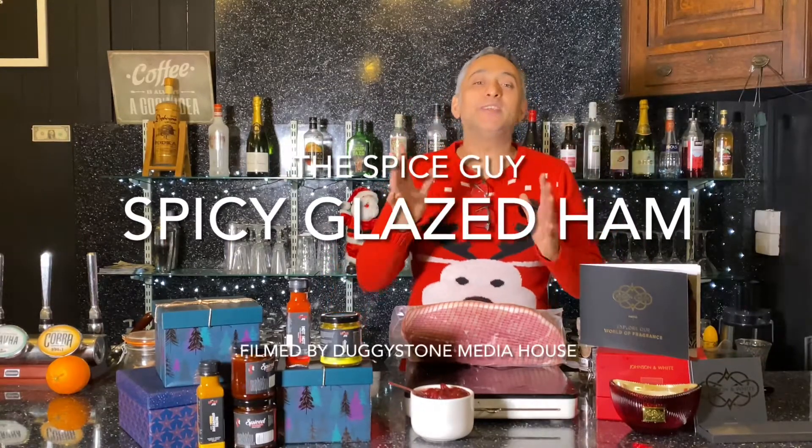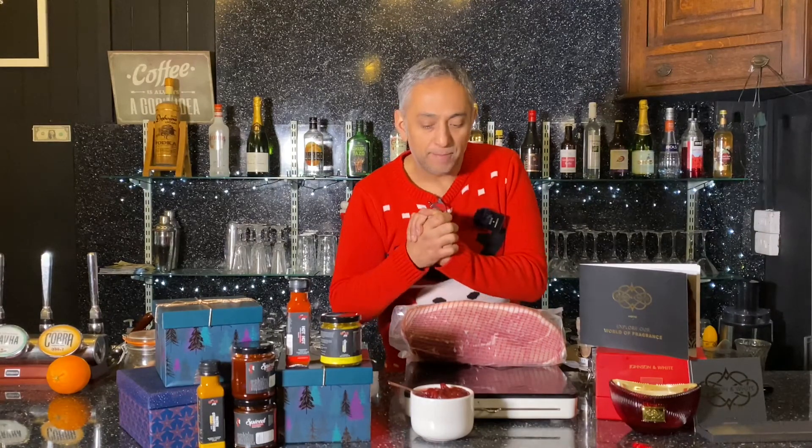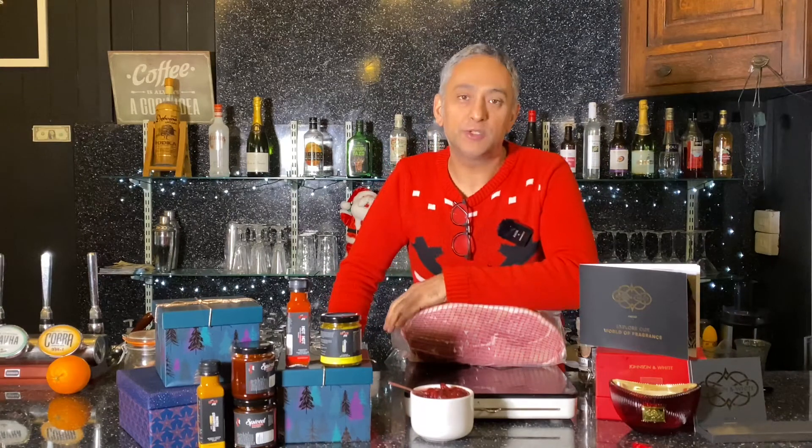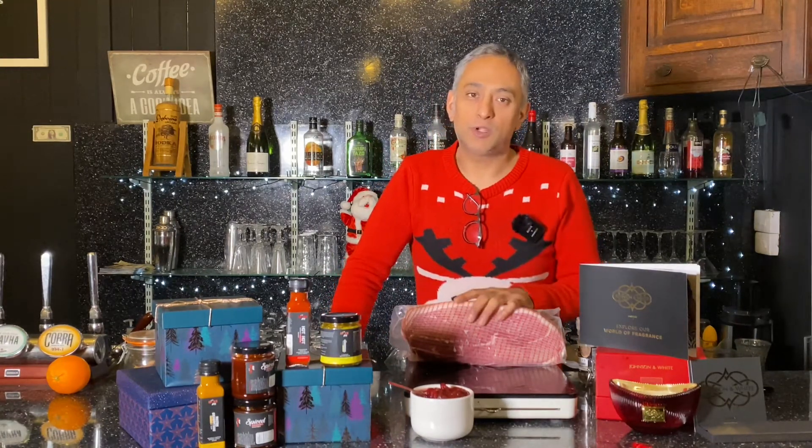Ladies and gentlemen, what are you having this Christmas? Is it going to be a ham? Is it going to be turkey? Is it going to be beef? Is it going to be a lovely hogget — that's lamb. Well, whatever you're having, be sure to do one thing: make sure you get your temperatures right and your timings right. That is basically the key to Christmas when you're cooking.